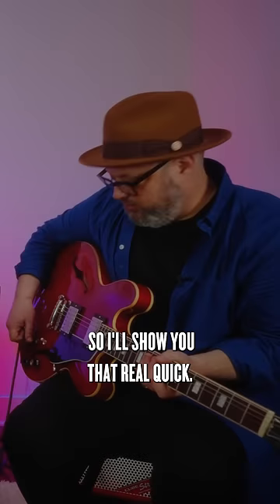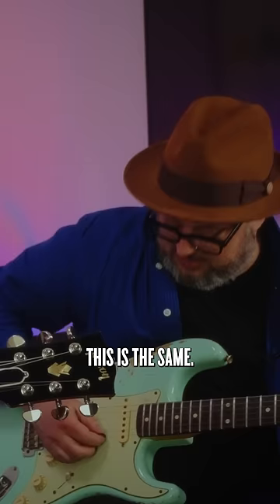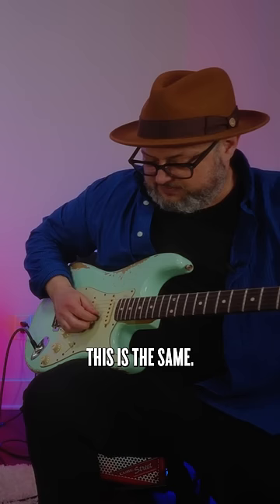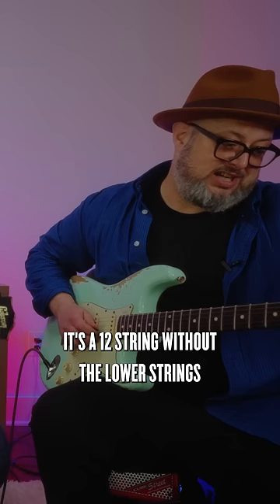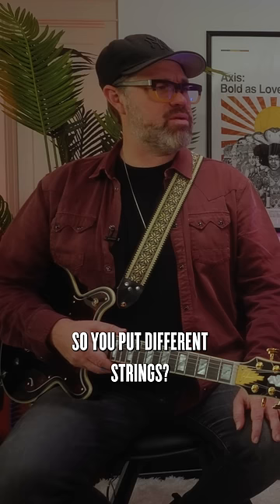What is Nashville Tuning? So Nashville Tuning — this is the same, this is the same, but this is an octave up. It's a 12 string without the lower strings.